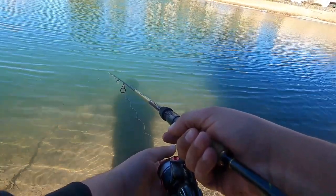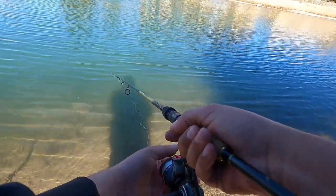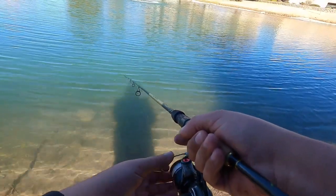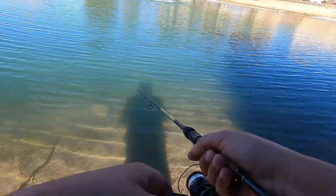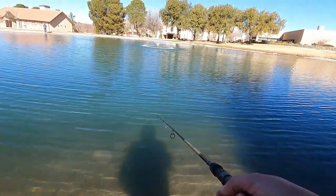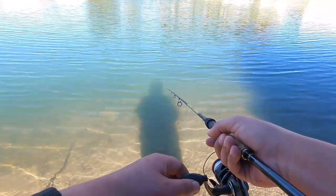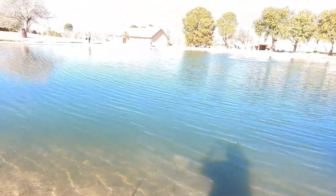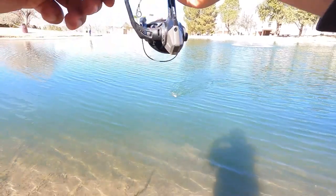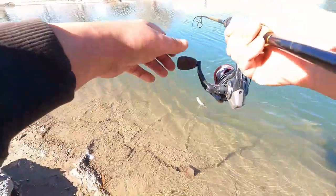We're just letting it fall to the bottom and slowly kind of reeling it along the bottom, and letting it sit there too. Yep, there's another bite. We got him — right in the lip again.